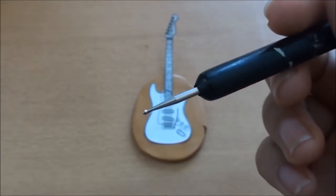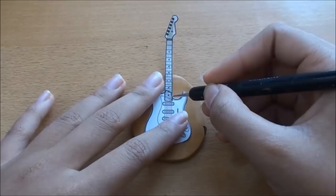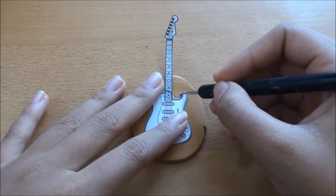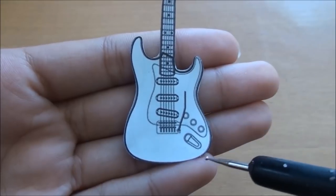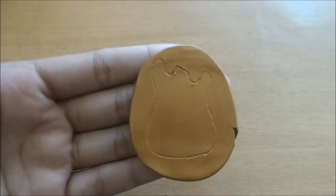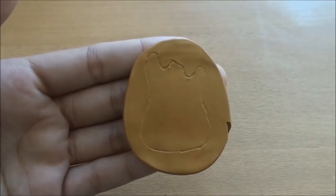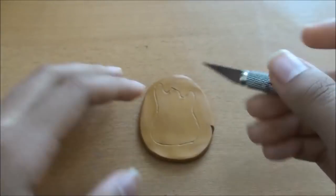Then, using a dotting tool, trace around the body of the guitar. This is the outline of the body of the guitar, and I'm not tracing the neck, so I'll just stop until here. Then you're going to use an exacto knife to cut out the shape.